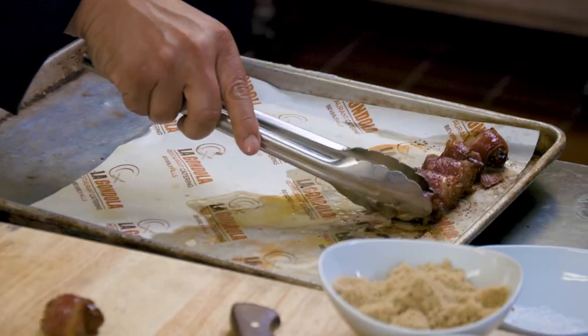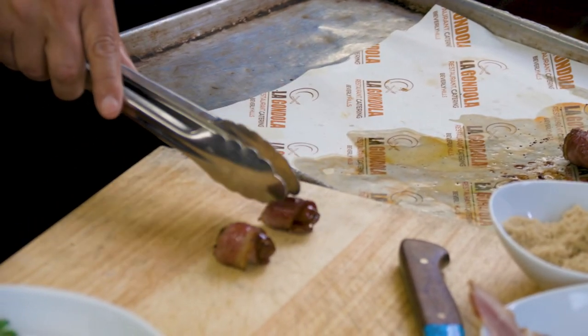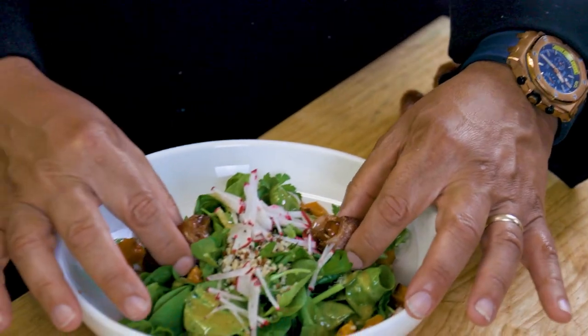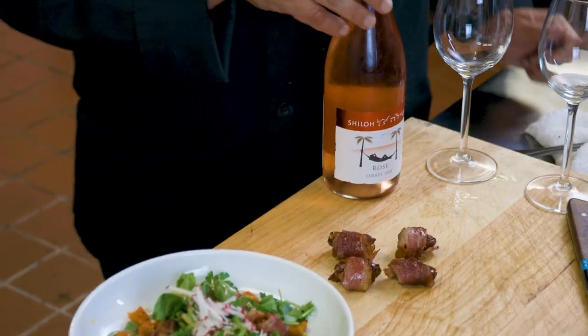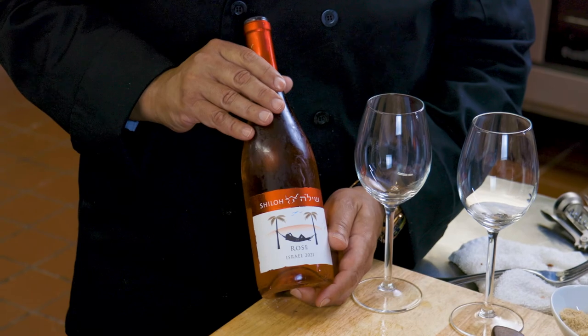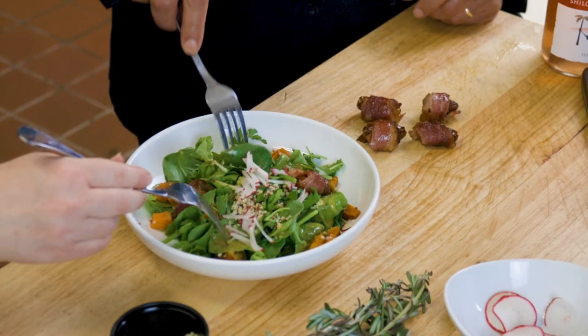We're going to place a little bacon-wrapped dates on the side — a little crunch, a little sweetness. It smells divine. Important tip: you have to take it off the pan right away, whether you use parchment paper or a Teflon pan, because the sugar will caramelize and get hard and stick to the pan. If serving as an appetizer or with a salad, you can put two on the side. You must wash this down with a great wine. Let's be a little different — rosé. Rosé is something new in the kosher market. It's afternoon, we're in California, it's warm outside.